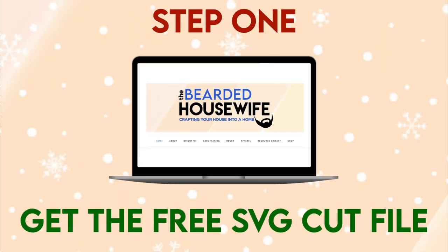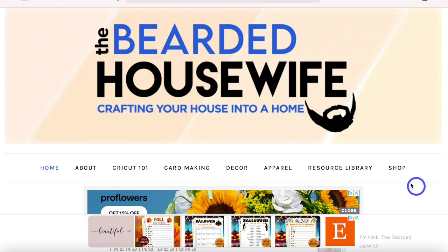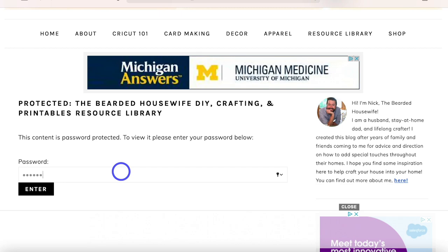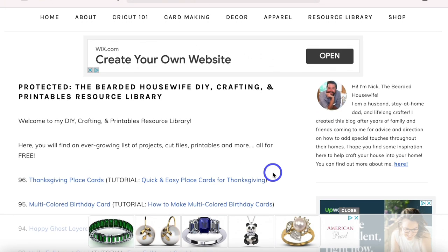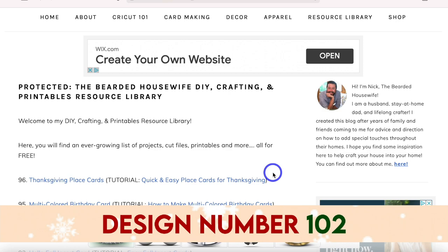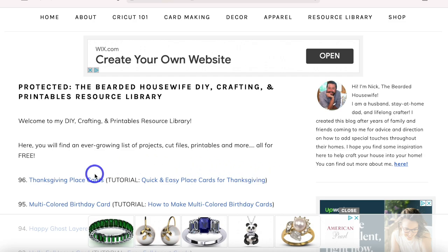Step one: get the free SVG cut file. To access my free file library, head to my website thebeardedhousewife.com and click the resource library tab. If you don't have access, click 'Get Access,' fill out a form, and you'll be emailed the password. Type in the password and click enter. A graphic will tell you the design number for the project you're watching — click that hyperlink, download the file, unzip it, and then open up Cricut Design Space.